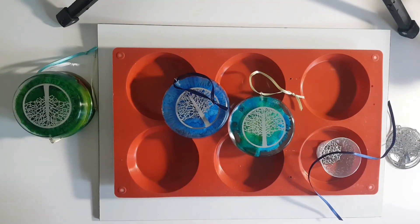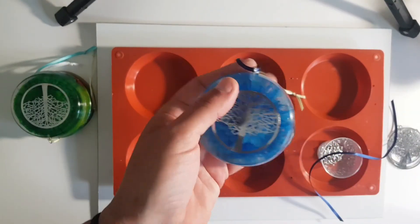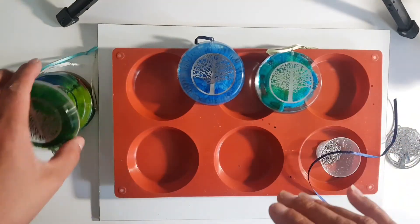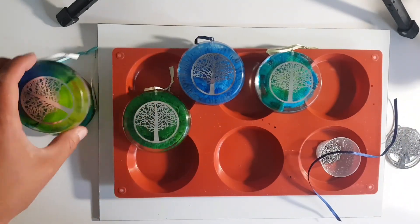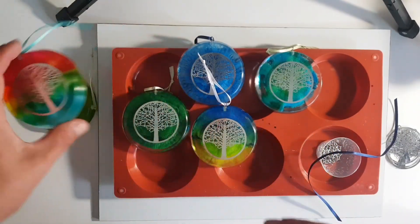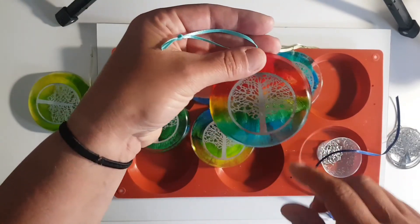Hi guys, it's Ray from Ray's Turquoise Turtle. I had a lot of questions when I posted these to Facebook about how I made these ornaments — they have like a tree of life charm in the middle — so I'm going to show you today how I did these.